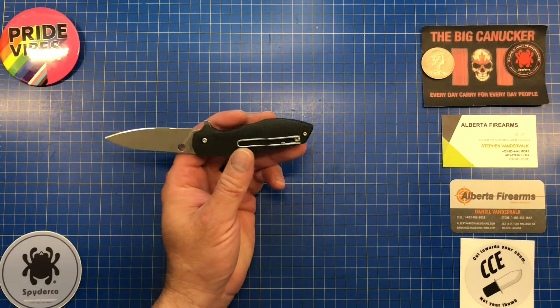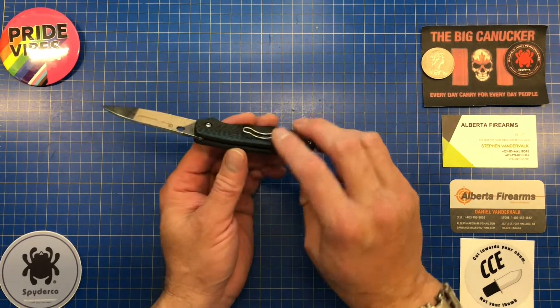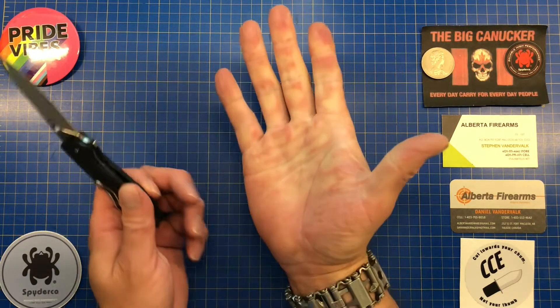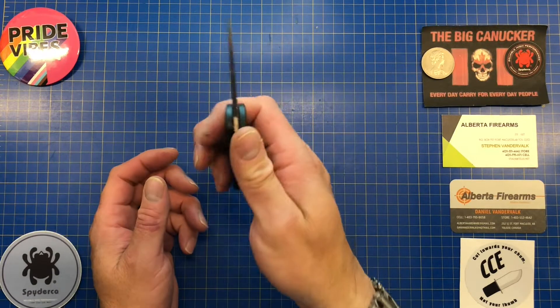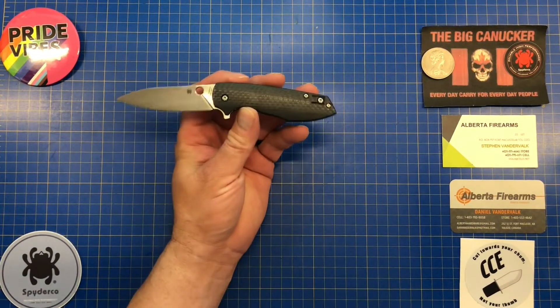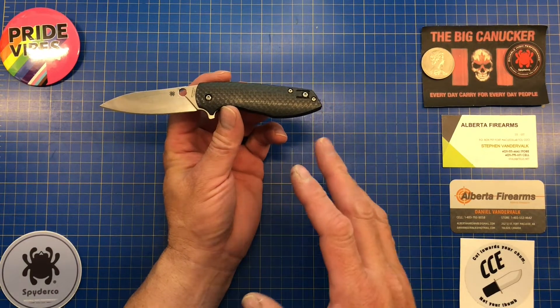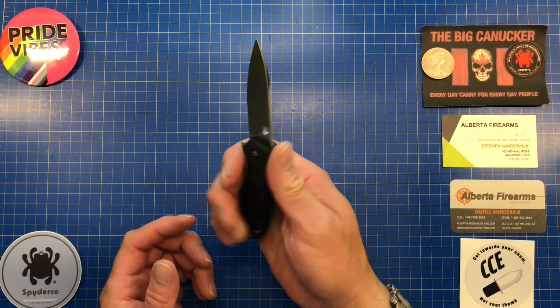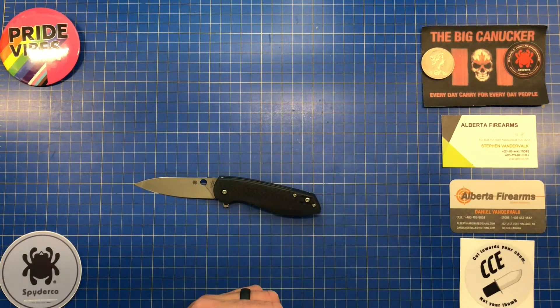Everybody loves the Spyderco wire clip, although in this particular iteration there is a little bit of a hot spot when you grip the knife really tightly — you can see the wire clip has left indentations in my hand. You're not going to be using this knife for super heavy-duty hardcore cutting, but beware that there is a hot spot.